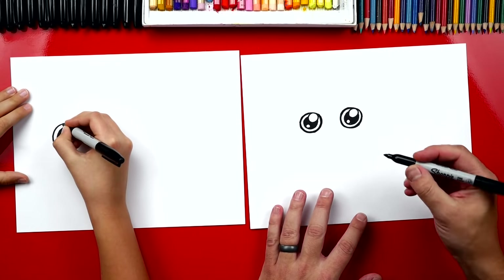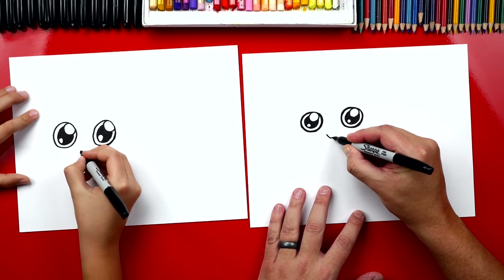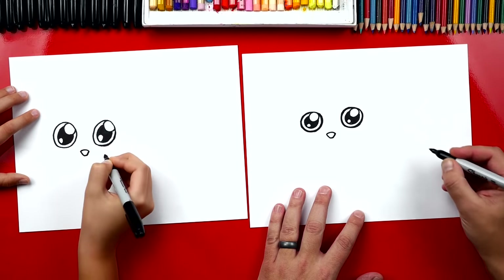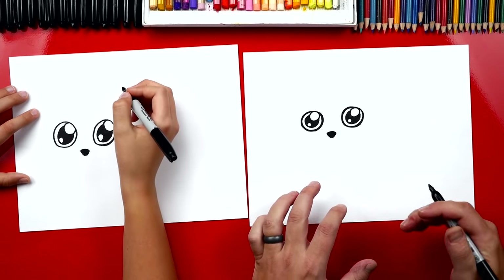Next let's draw a raccoon's nose. We're gonna draw a V right below and in between his eyes, and then we can connect the top. Let's color that in.